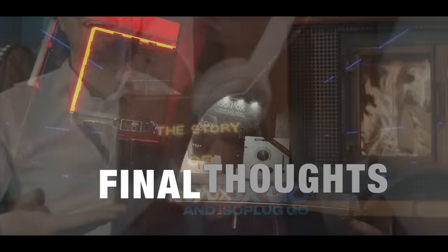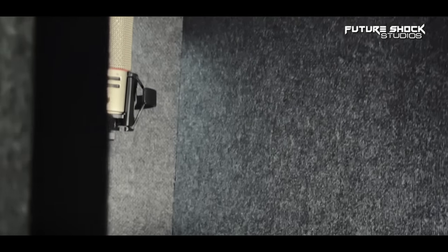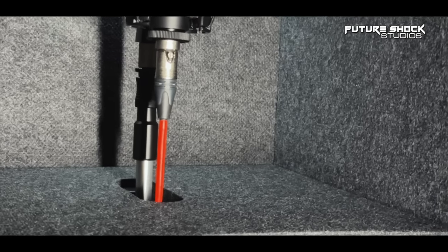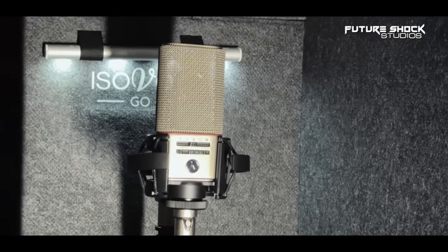Wouldn't you agree that the Isovox Go gave amazing quality audio recordings? With that being said, let's wrap up this video with some final thoughts. The Isovox Go is a portable studio vocal booth that helps reduce external noise and prevent sound leakage, allowing you to record vocals without any interference. It definitely enhances recording quality in a highly portable way.